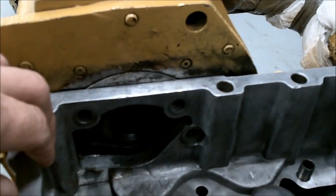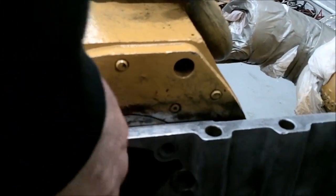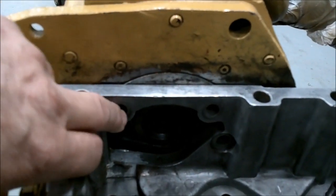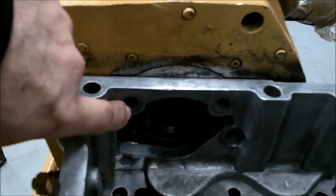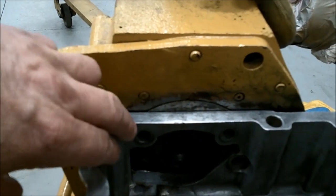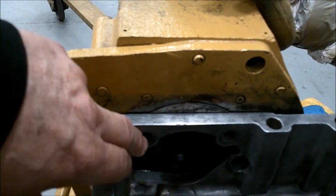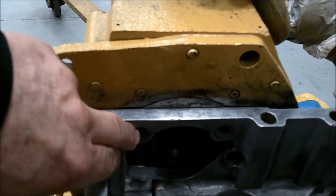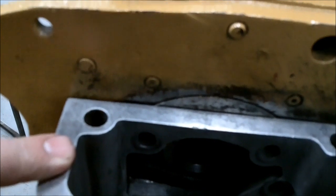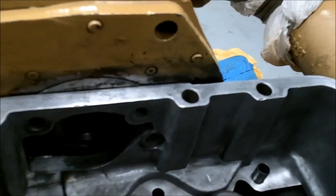If you've had your block decked or your head milled, there are three 3/8 bolts that go in the back of the fence that hold this to the accessory drive. You want to take a file or rotary file and egg-shape those holes — take some out on the top side because it's going to go down farther. Test fit it first with a gasket under it, and if you don't have some clearance underneath the top of these holes, the bolts will hold the back of the cam fence up and it'll leak like a sieve.